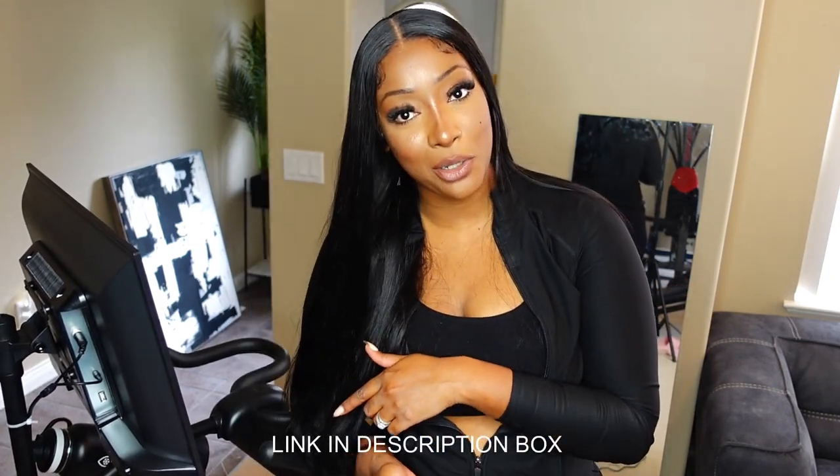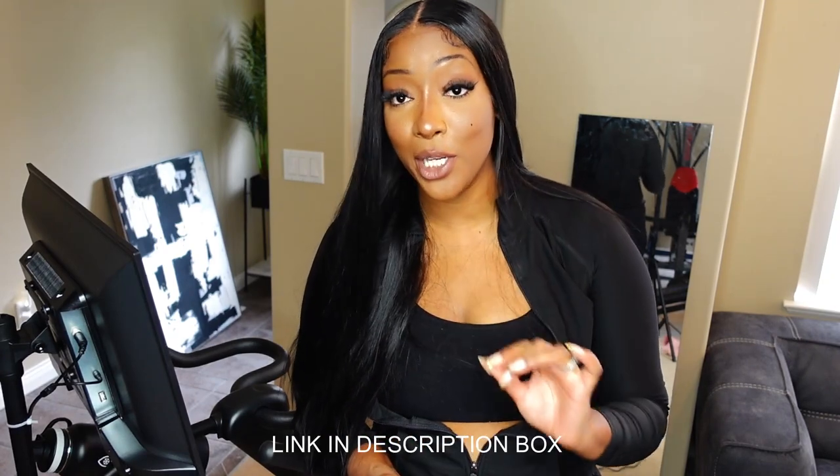That is the end of this video. Again, thank you so much to Yisoul for sponsoring this video. If you enjoyed this video and found it helpful, leave me a thumbs up — it really does go a long way. Let me know your thoughts: is this something that you would use? If so, there's a link in the description box for you. If you want to purchase this Yisoul bike, there's a coupon code as well — use it so you can save some money and we'll all get fit together. Thank you guys so much for watching. I love you all. Bye!